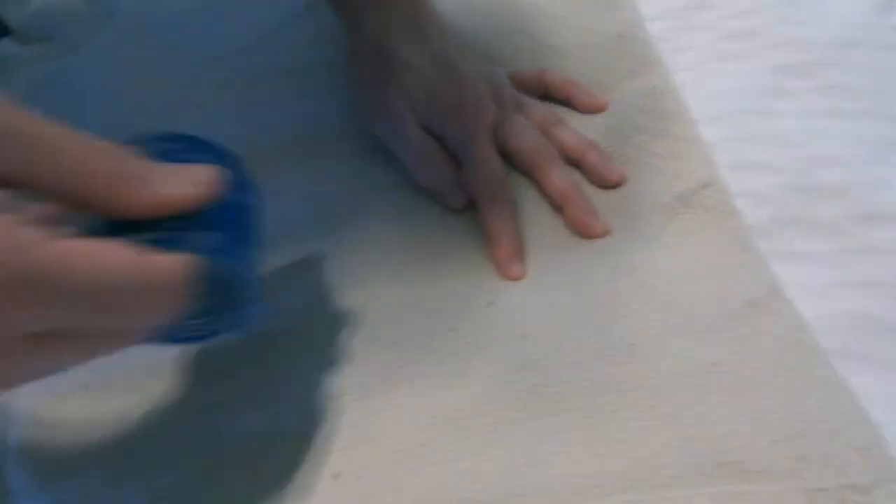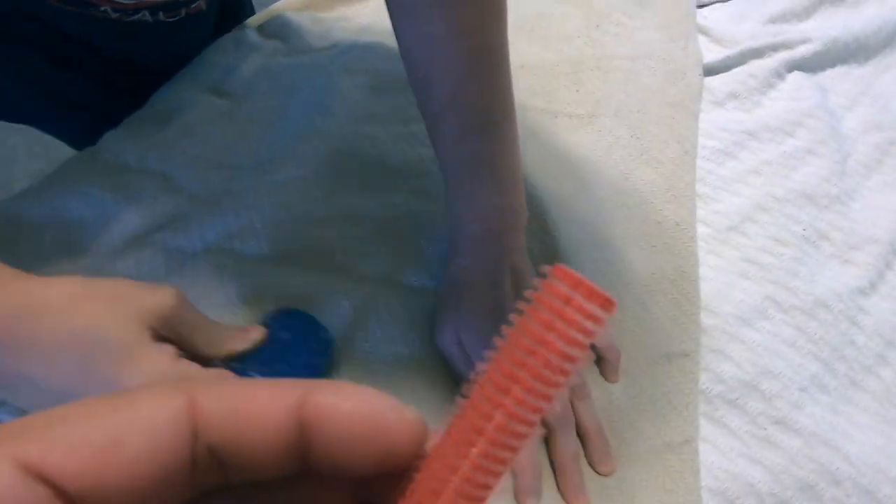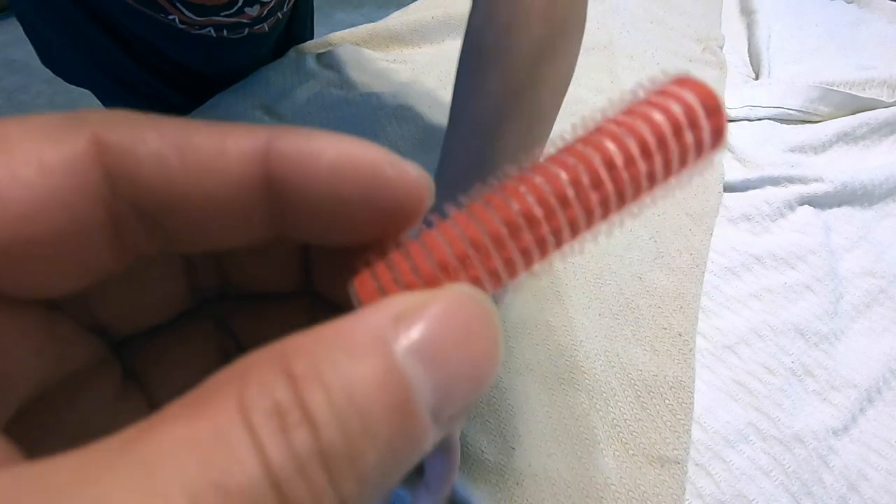I just want to show you that the best way to take care of this, after many days of trying, is actually using these velcro hair rollers.